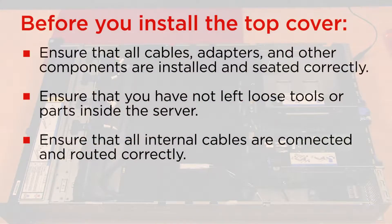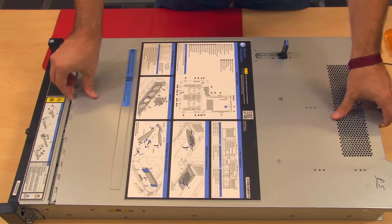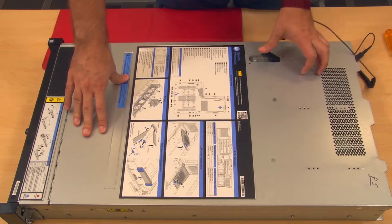Before you install the top cover, ensure that all components are installed and seated correctly. Lower the top cover onto the chassis and ensure that all clips are engaged. Pivot the cover latch down.